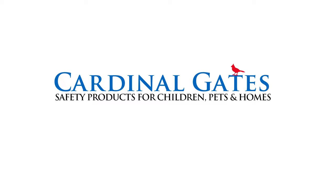Cardinal Gates. Safety products for children, pets and homes. If it's a Cardinal, it's the best.